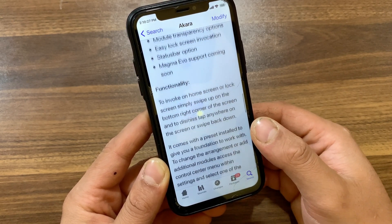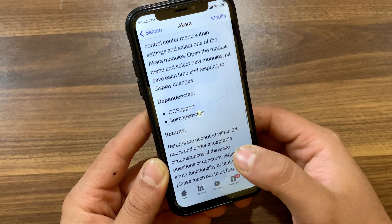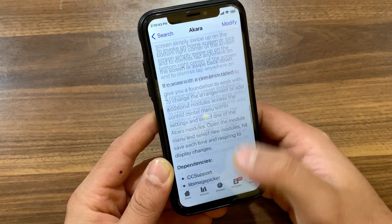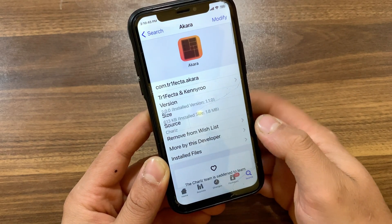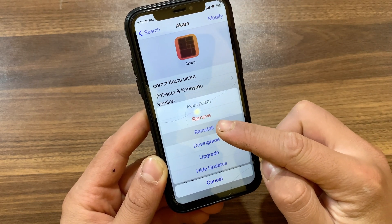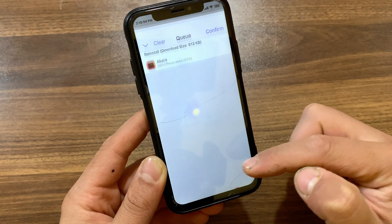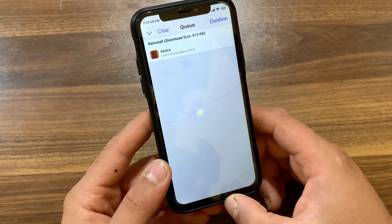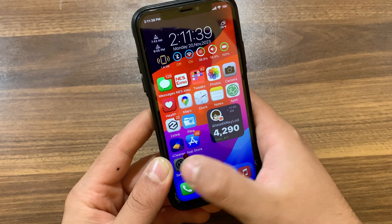Palera1n, Dopamine, and rootful jailbreakers are all supported. The tweak is truly amazing and one of the best tweaks I've used recently. Now just go ahead and install it — hit Modify, hit Install, click here, then hit Confirm. I already installed it so I won't install it again. After installing the tweak, go to the home screen.